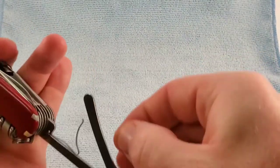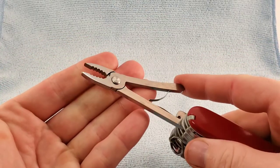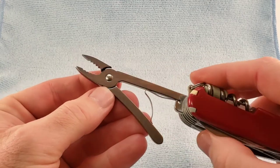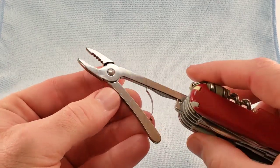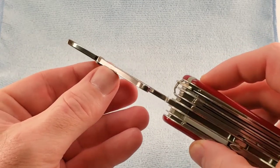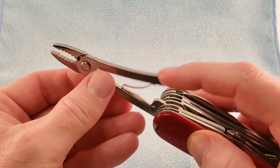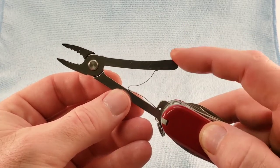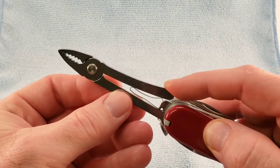In 1986, we saw the addition of the pliers. The original pliers were 2.5 millimeters wide. These are the middle variety in a 3-millimeter width, but they don't have the wire crimpers. So this is where I am getting my 1988 date from — the pliers.